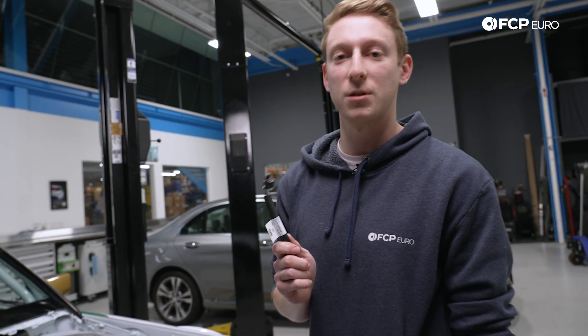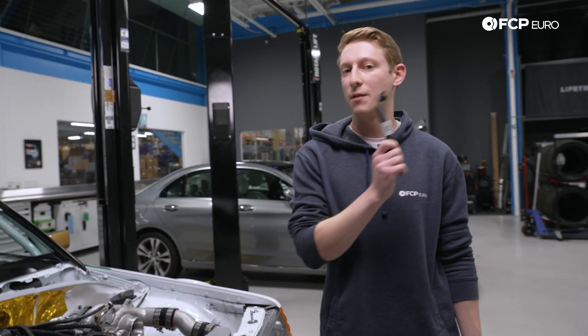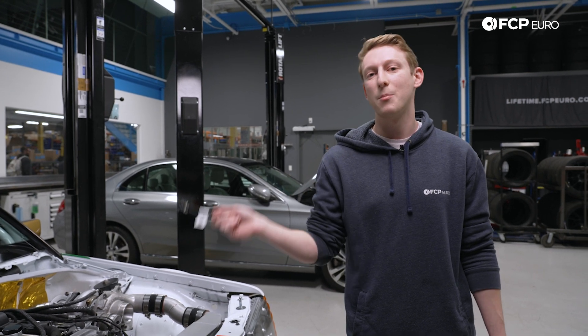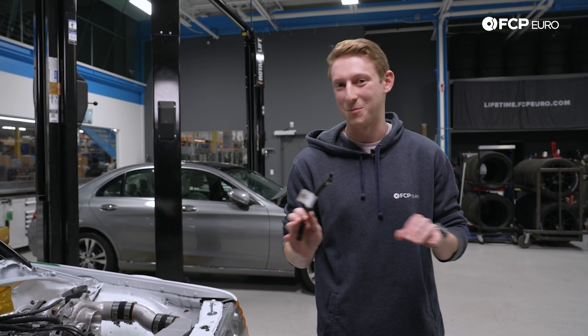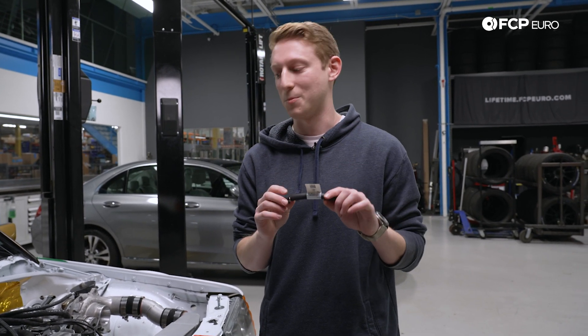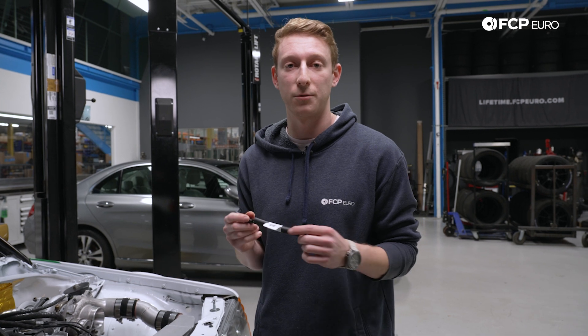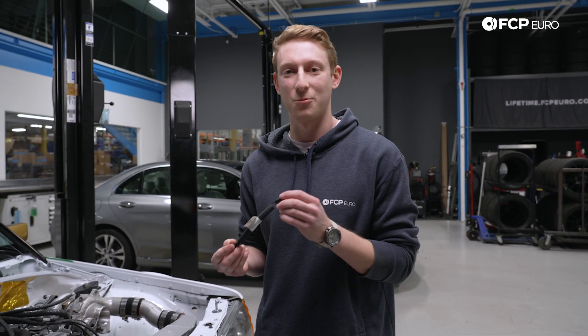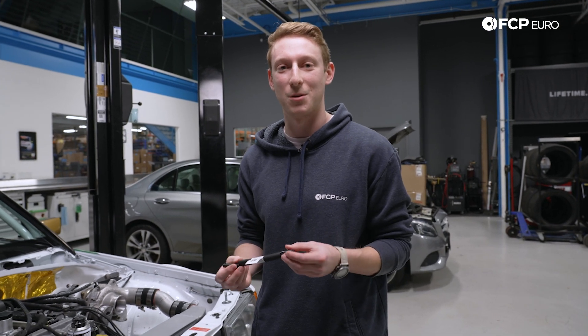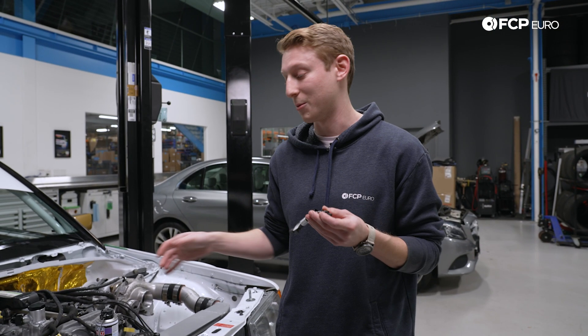This was actually originally designed by Mercedes for the M271 engine as well as the M272 and M273 engines back on last gen when we were still port-injected for the most part. The M271 changed a little bit further down the line, but this part was made to resolve exactly this issue in the older gen motors. While it isn't really being shouted from the rooftops the way Mercedes did with the earlier gen motors, this does pop right in and remedies this issue as well.